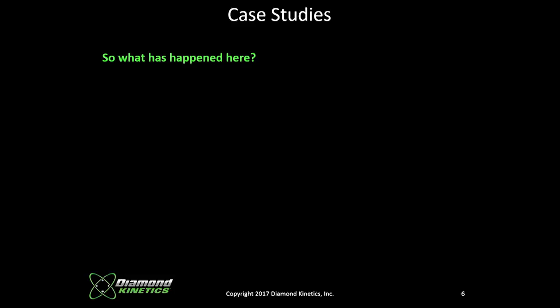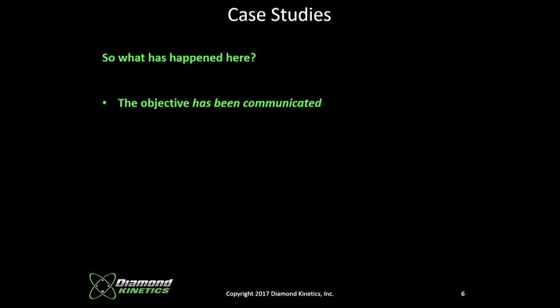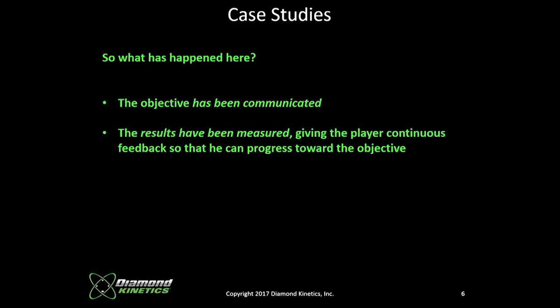What happened here? We communicated the objective: get a little more launch angle and increase exit velocity. Results were measured with sensors. We gave the player continuous feedback so he could process and work toward the objective. Then with whatever guidance, technique, or swing process you use, the player's handcuffs can be taken off. Now you have a player that is dangerous, can do damage, win more games, score more runs.